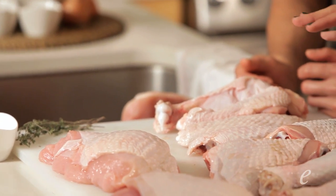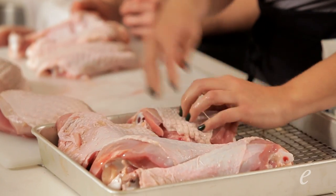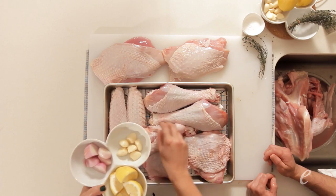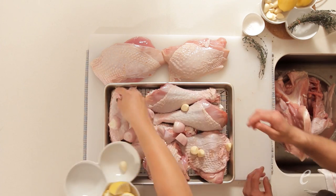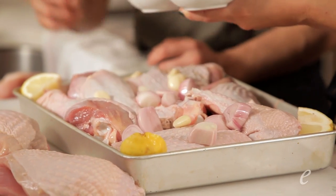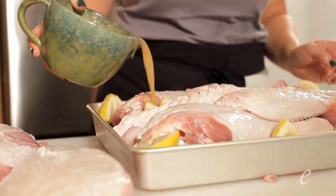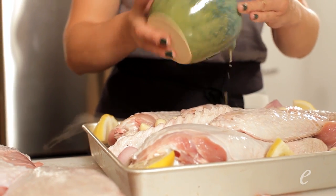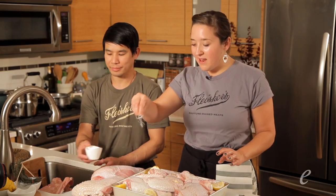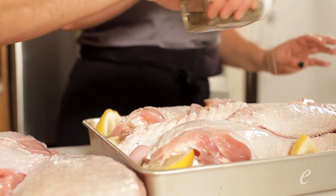We've broken the turkey down into its parts and we're ready to get it into the roasting pan. Make sure you have a good wire rack at the bottom so the skin stays nice and crispy while the meat cooks. We're putting in the pan some rough-chopped shallots, whole garlic, and quartered lemon, then topping it off with some stock to add moisture and keep the meat succulent. We didn't brine this turkey — it's fresh, so it doesn't need that added moisture. Instead, we'll cover it generously with salt and pepper, and that'll do the trick.